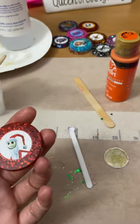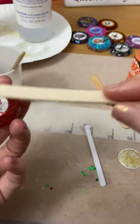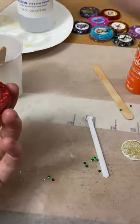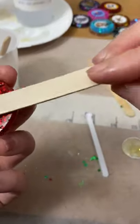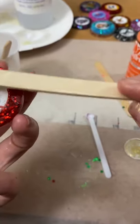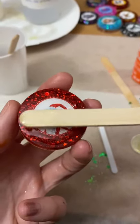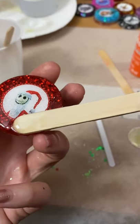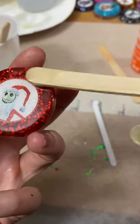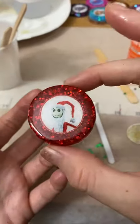So then after that, to get it shiny and clear at the top, you're going to take some of your already mixed resin and just create a small little layer. I just go around it and make sure that the whole thing is covered. Now it's over the whole top.